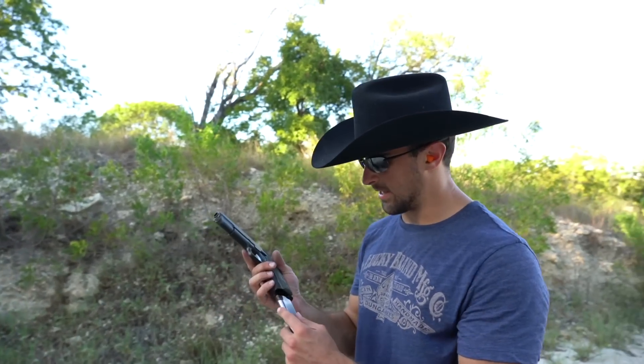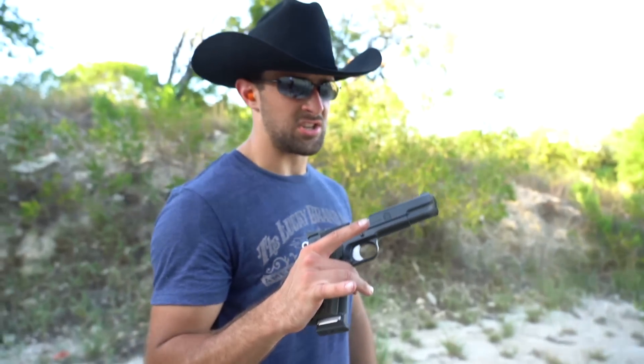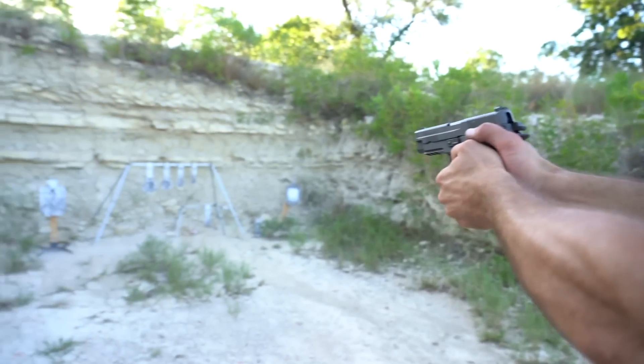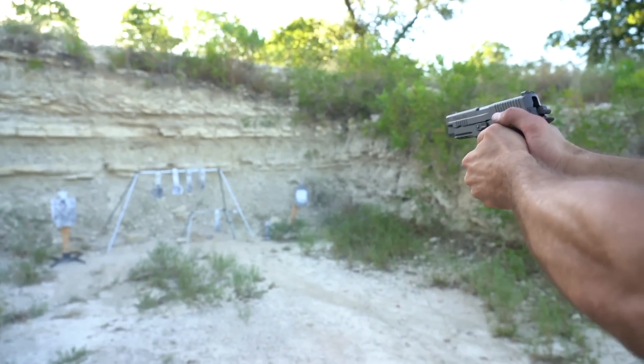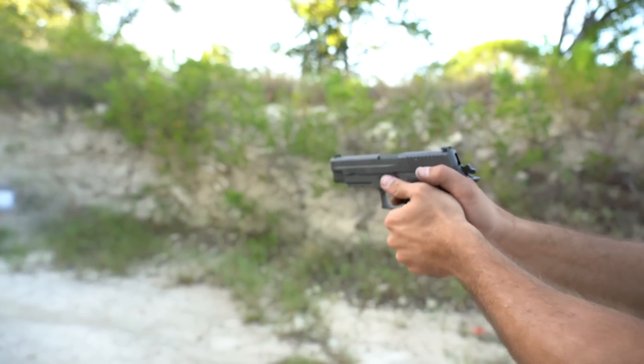Slick gun, man — I like that a lot, looks good too. You guys have already seen the P226 Legion, but it won't hurt to shoot it just a little bit more. I'm terrible today, I just got to say it.